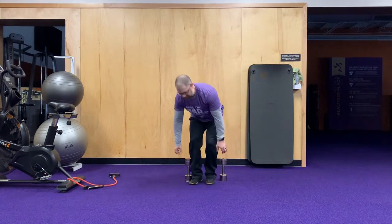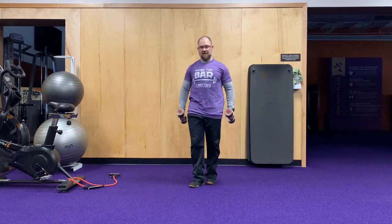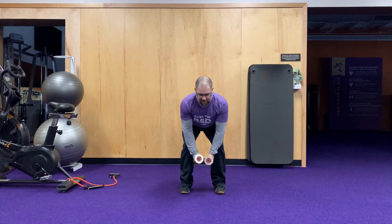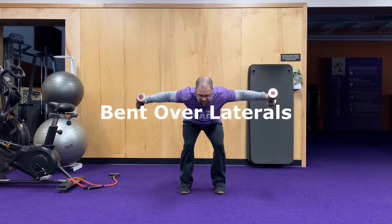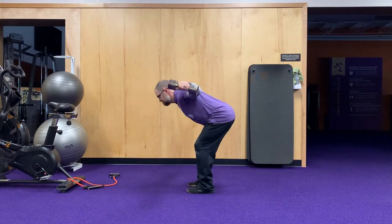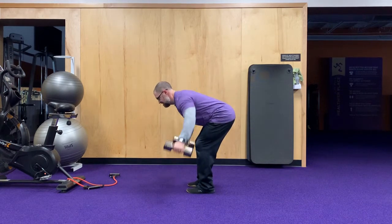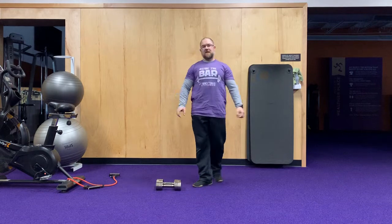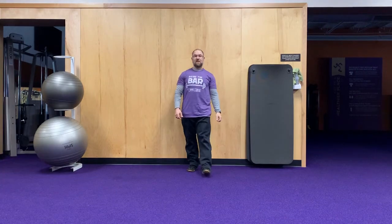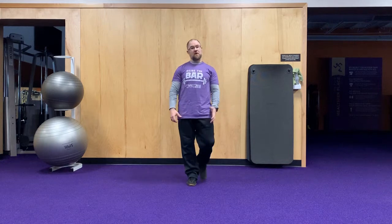For your bent over laterals, get into that same hip hinge position you were doing for the Romanian deadlift, and raise the dumbbells out to the side. You'll hit ten on each side for your rows and then ten bent over laterals.